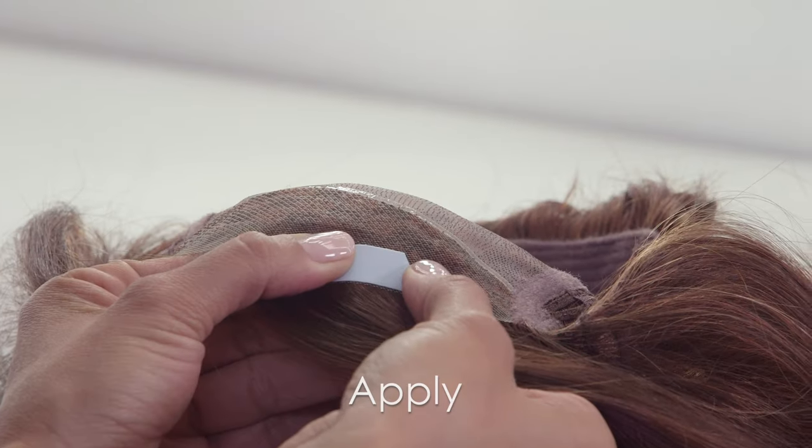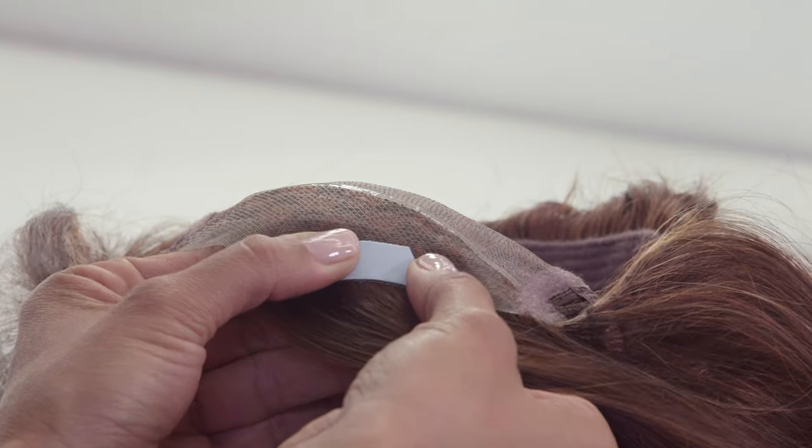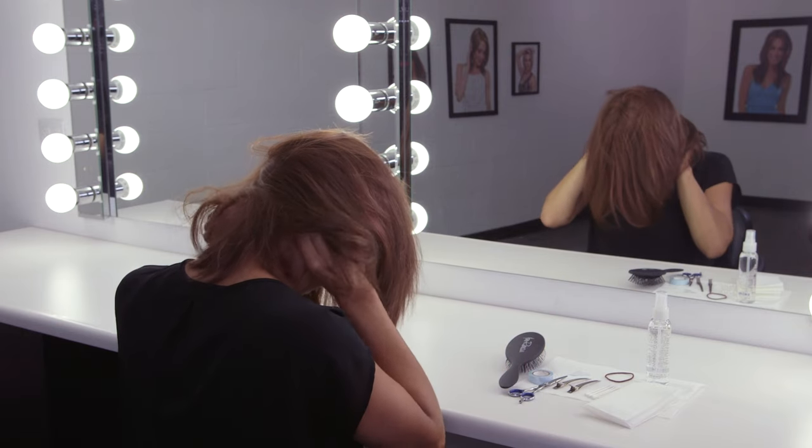Apply the blue adhesive strip to the lace front. Remove the adhesive strip backing and gently put the wig on your head. Check that the wig is in the correct position before applying pressure to the adhesive strips, using ear tabs to adjust wig placement. Once it is centered and in the correct position, gently press on each adhesive strip and hold for about 10 seconds.